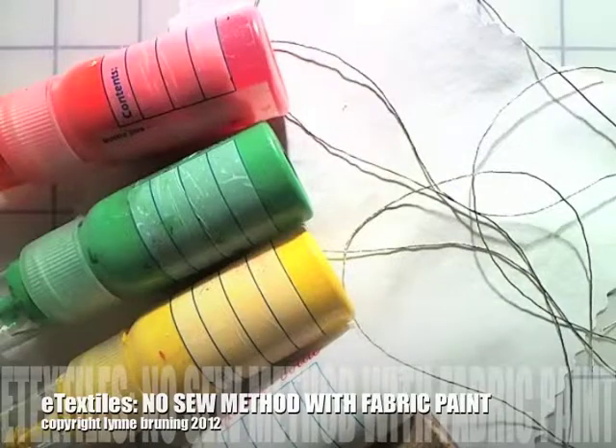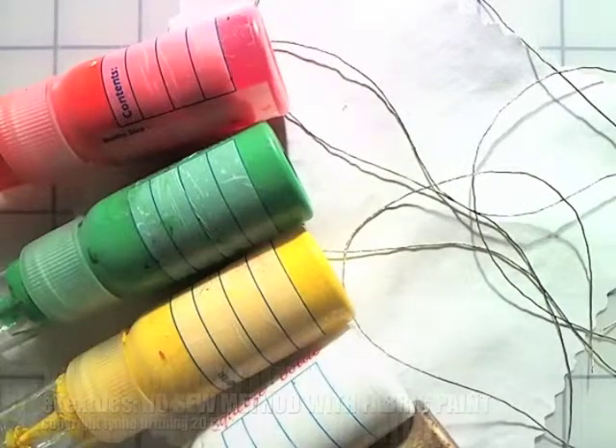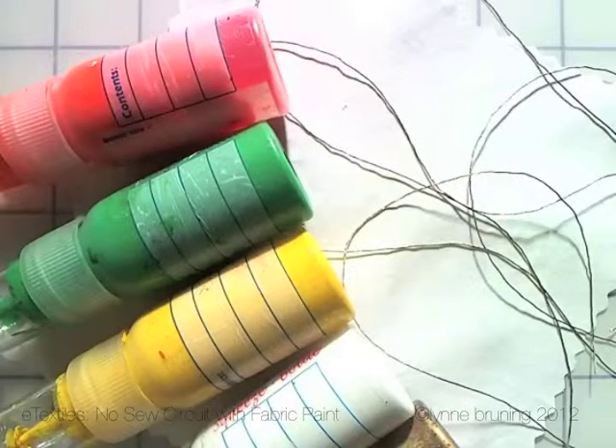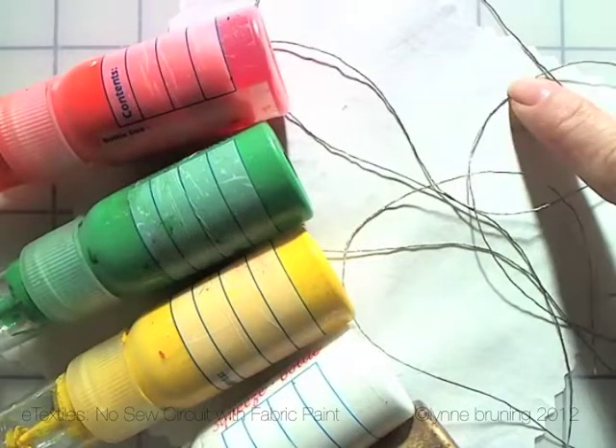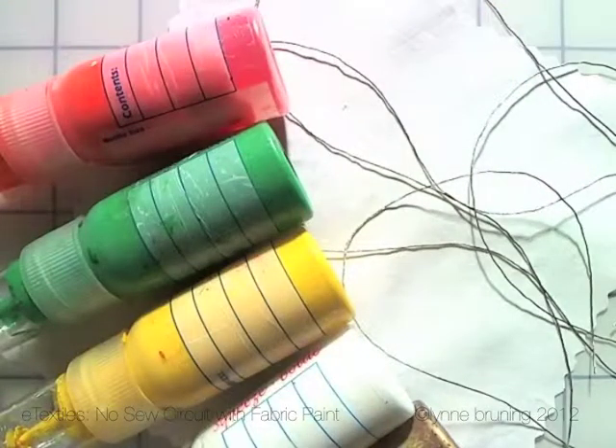In this video I'd like to share with you a no-sew method of attaching conductive thread to your fabric. The materials I've gathered today: I have a 4-ply conductive thread, a white broadcloth, and a variety of colors of fabric paint.